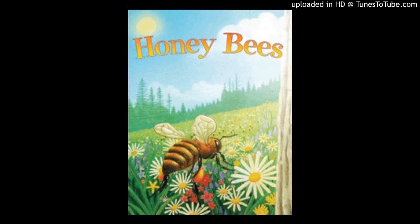Honeybees, by Jesus Cervantes, illustrated by Tom Leonard.